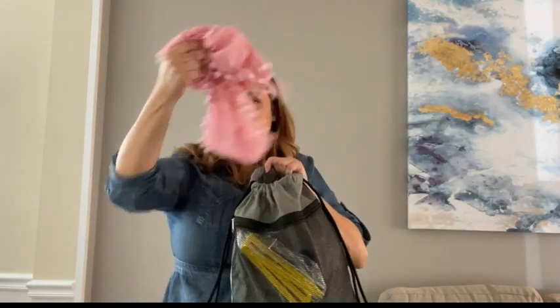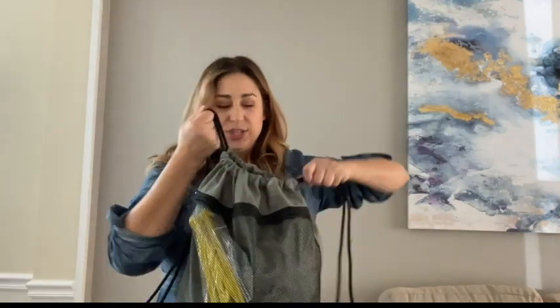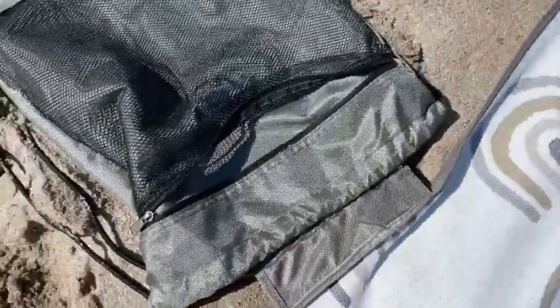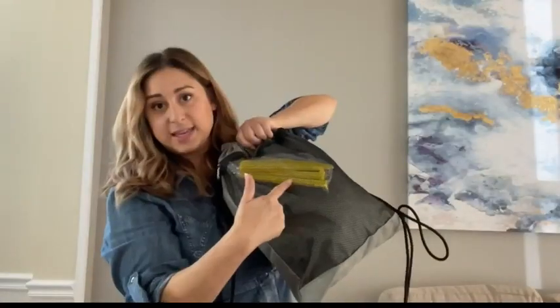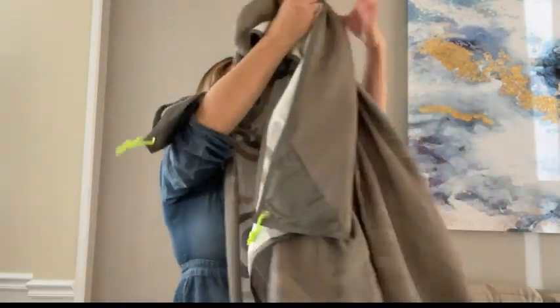You can fit a couple of small items like beach cover-ups, towels, maybe a water bottle if it's just you. And it has these little pockets too, so you can fit things like the stakes or anything else you need.